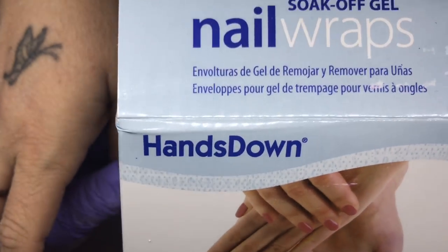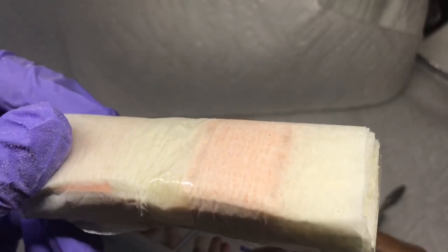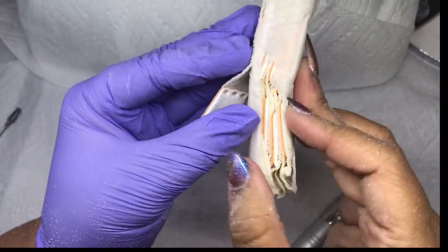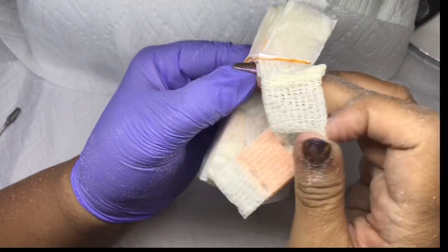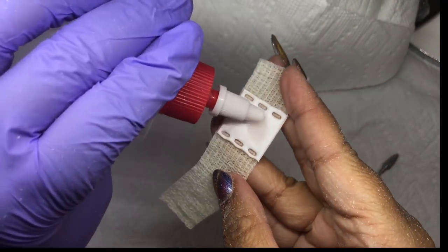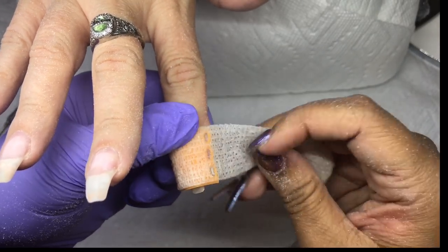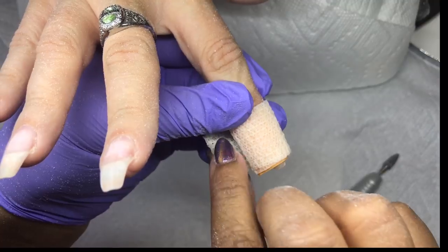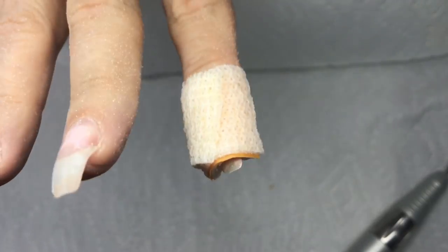I'm using these Hands Down nail wraps — these are my favorite. It says for soak-off gel, but I filed it so thin it won't take long to soak off. It comes in a pack of 10, individually wrapped, in a pack of about 100 or 200 total pieces. The wrap itself has a cotton pad you put acetone on, and the wrap material is basically what they use when you give blood or when they do taping in sports. It's self-adhesive but not physically sticky — I think it has to do with the texture and how it's woven.